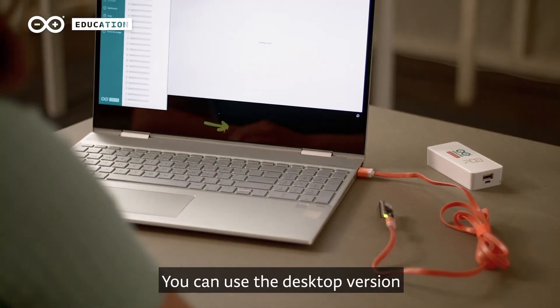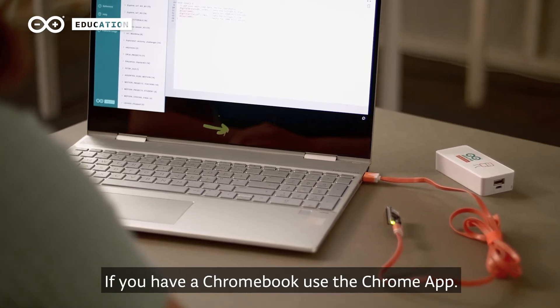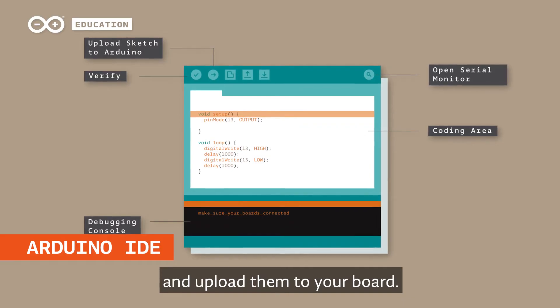You can use the desktop version or the online tool called Web Editor. If you have a Chromebook, use the Chrome app. The Arduino IDE allows you to write programs and upload them to your board.